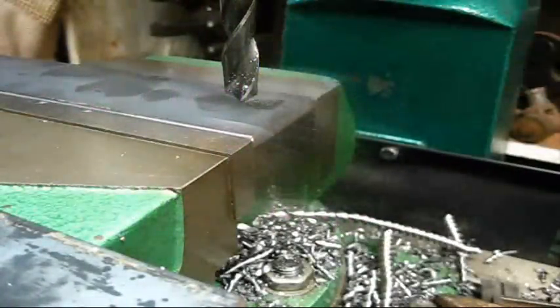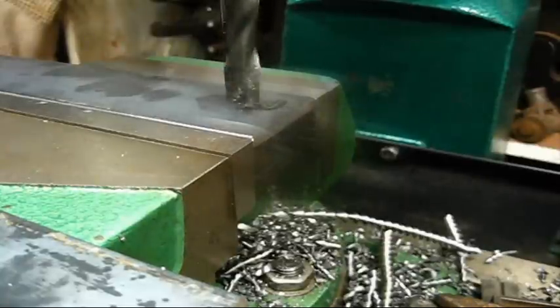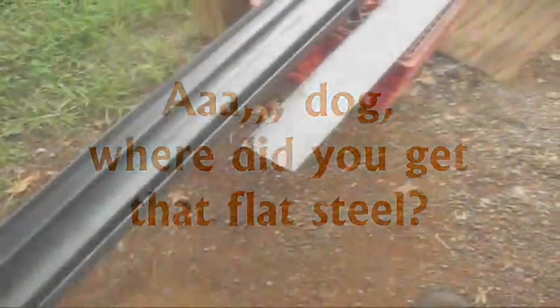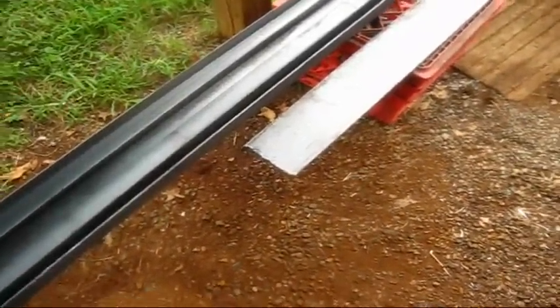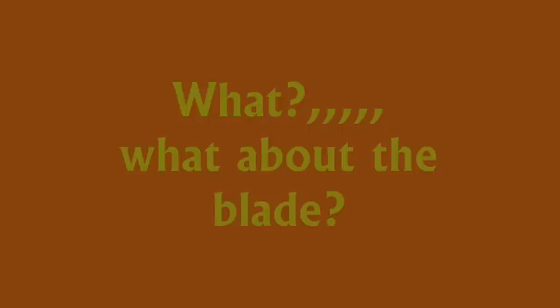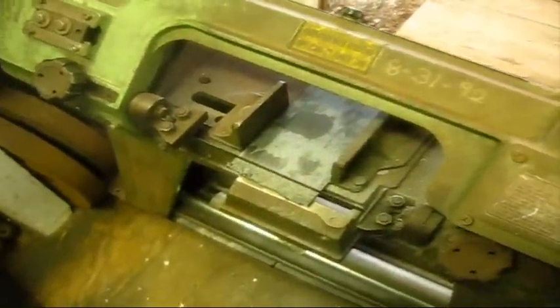We're going to drill that hole. Quarter by four — while you're over at the steel yard, it comes in a 20 foot length; get the dude to cut it in half, just a torch cut. Quarter by four, flat plate.